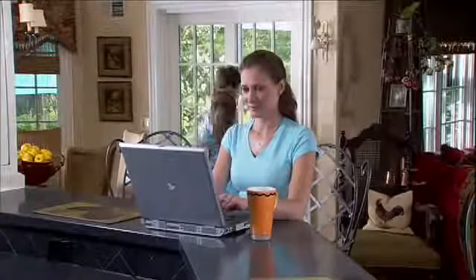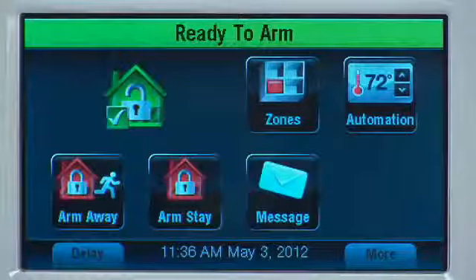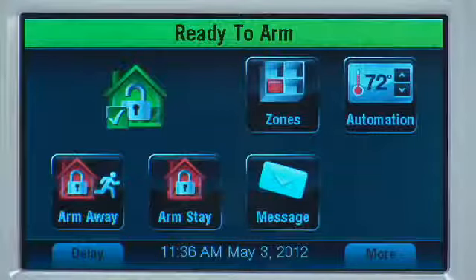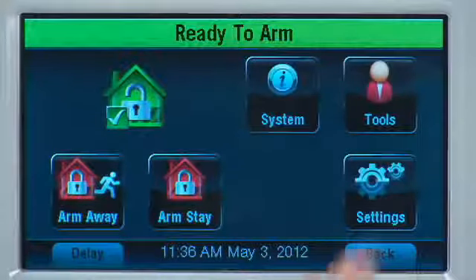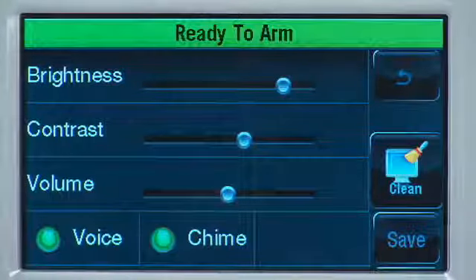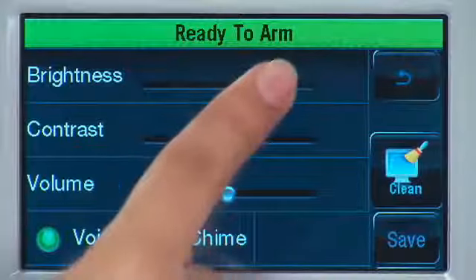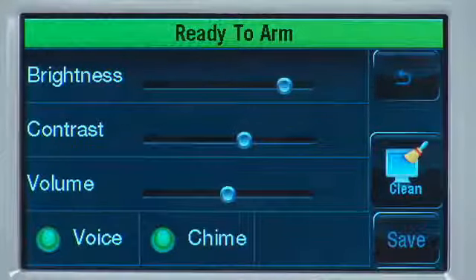If you would like to be notified each time a protected door or window is open, use the Chime Mode. In Chime Mode, the system sounds three beeps and announces the open zone. To use Chime, select the More icon on the Home screen, then select Settings. Select the Chime icon and toggle from off to on. At this screen, you can also adjust the brightness of the touch screen and the volume. Select Save.